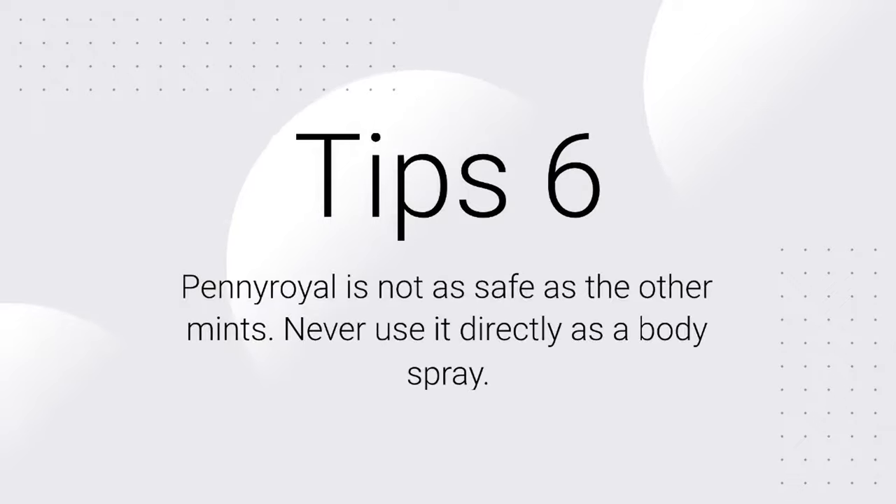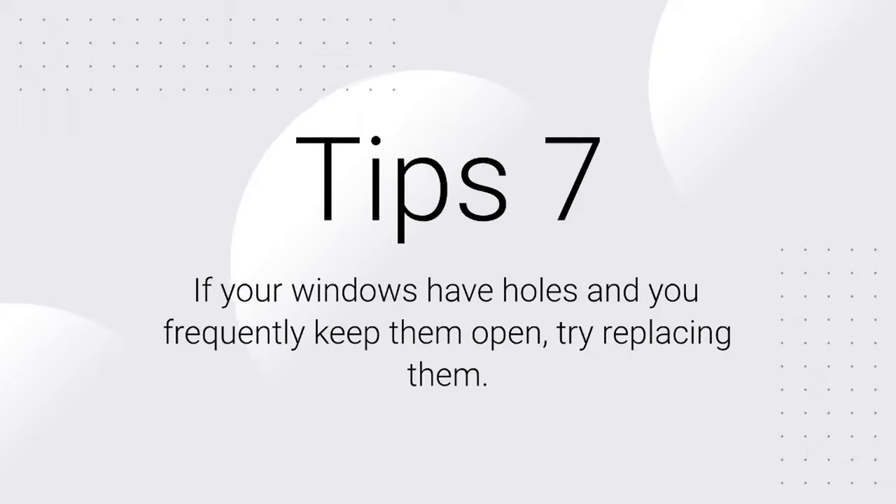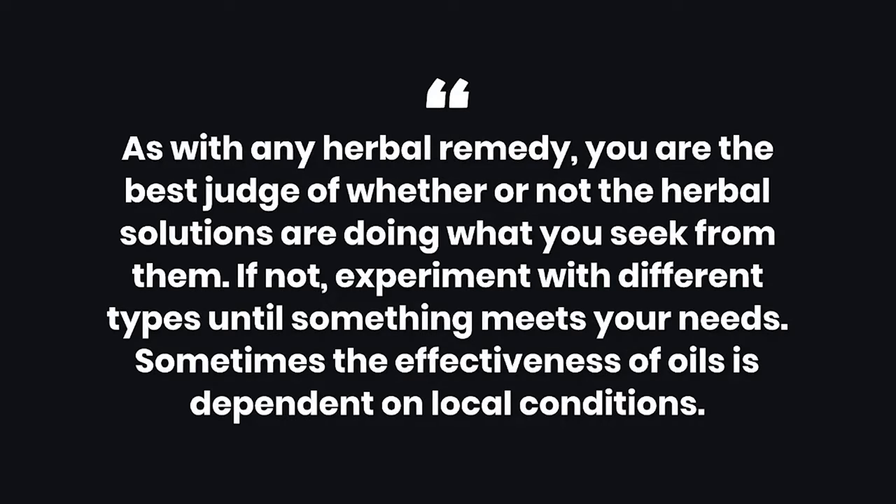6. Pennyroyal is not as safe as the other mints — never use it directly as a body spray. 7. If your windows have holes and you frequently keep them open, try replacing them. Warnings: 1. As with any herbal remedy, you are the best judge of whether the solutions are working for you. If not, experiment with different types until something meets your needs. Sometimes the effectiveness of oils is dependent on local conditions.